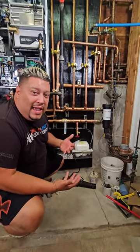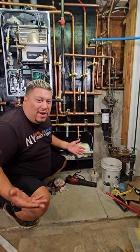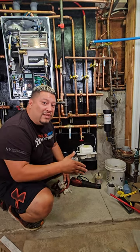The reason why we're using a condensate pump or neutralizer on a Navien water heater or a boiler — the water coming out from the condensation is very acidic. The pH level is off, meaning that it's going to ruin your pipes in your home. So you definitely want to have a neutralizer — the condensation has to go to a neutralizer first.